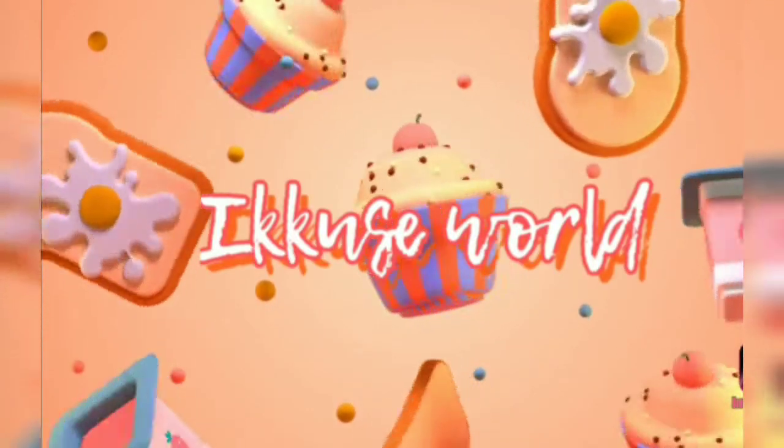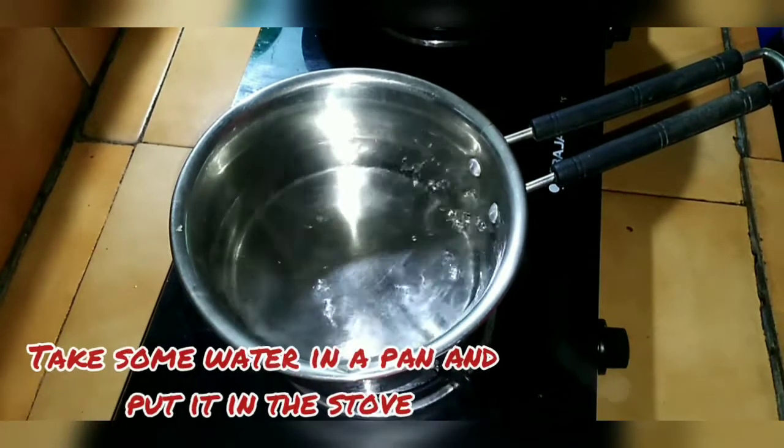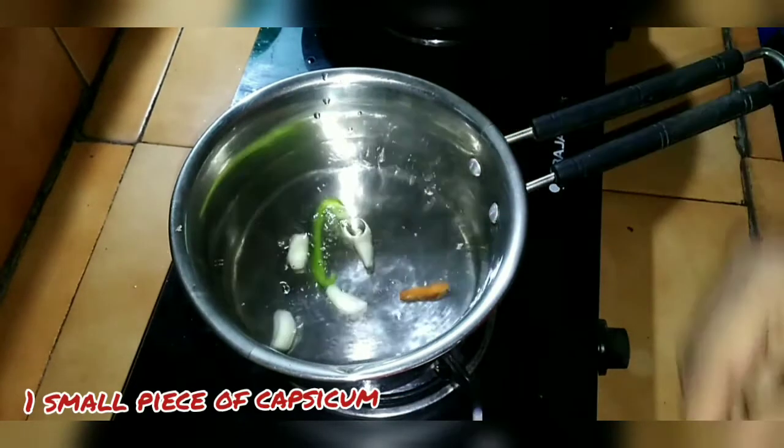Hi dear friends, welcome to this video. What is this? Here we have a pan, here we have a black pan. I have a white pan, I have chocolate and a little white pan.